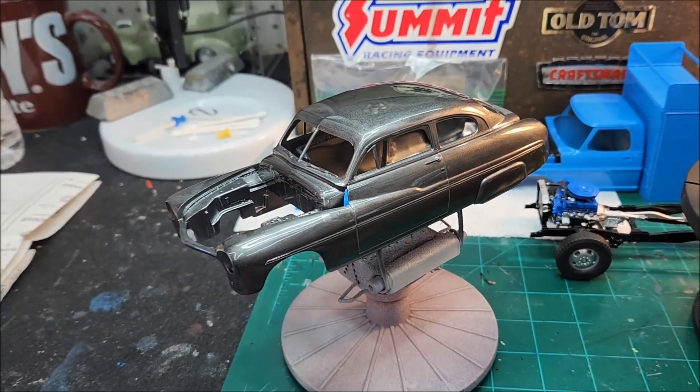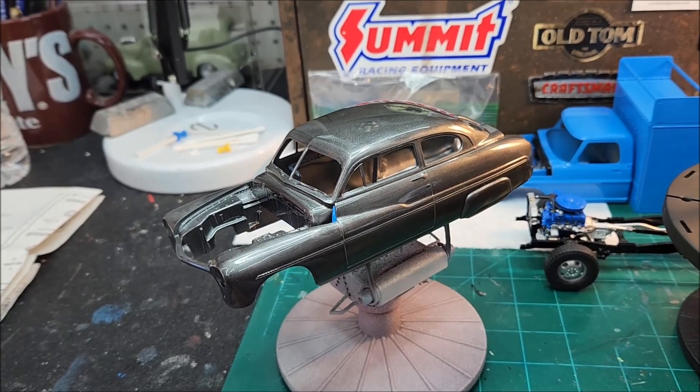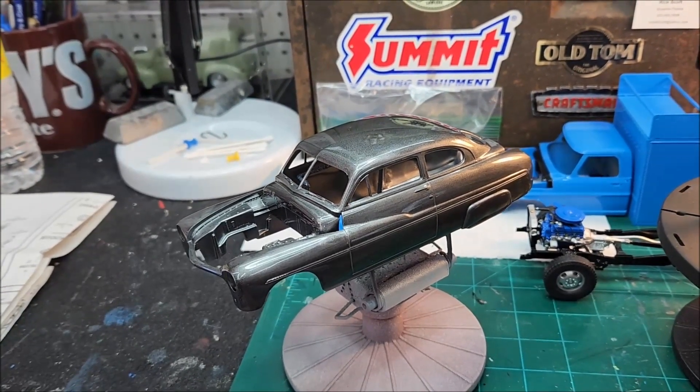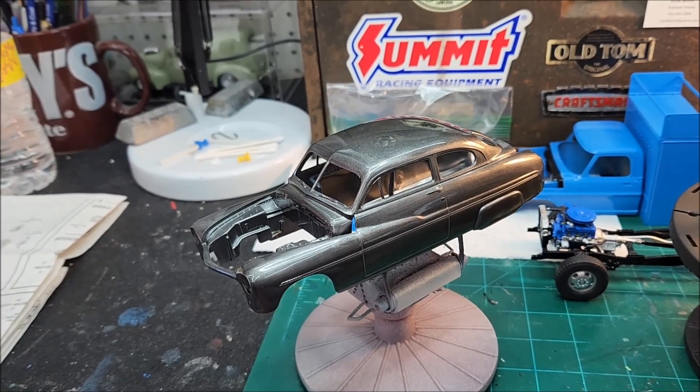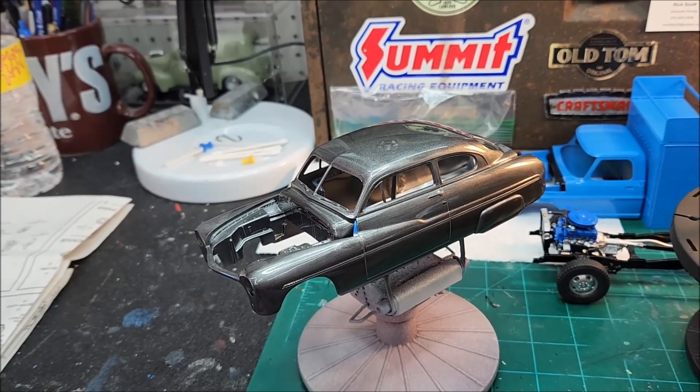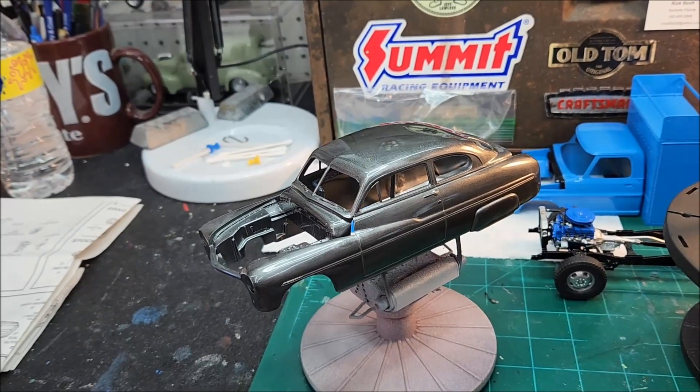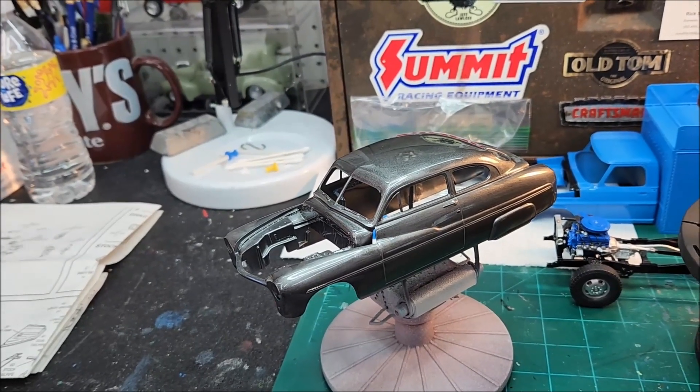Like the last quite a few paint jobs that came out good, I prep the body good, prime, sand, wet sand, then shoot the top coat on and wet sand, then shoot the clear on and wet sand. Then once I'm done with the clear, I wet sand it and polish it. So I'm not sure what happened with this one.